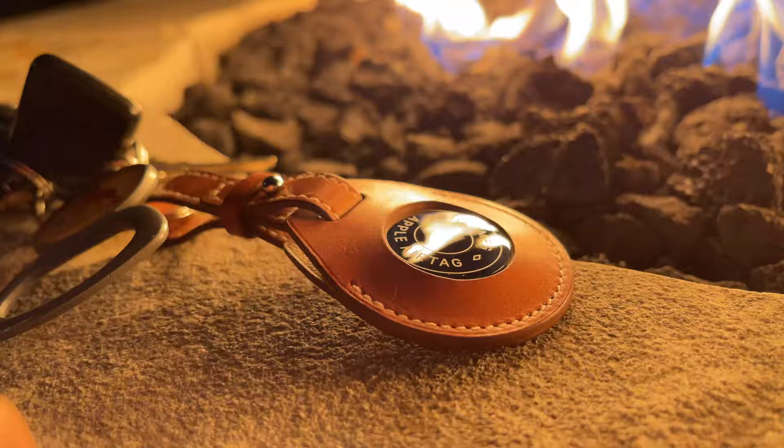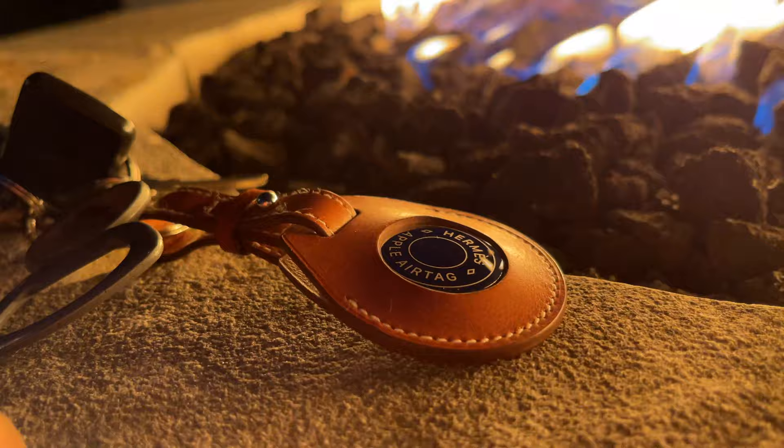Now, Hermes and Apple's partnership goes back several years — this isn't anything new. They've collabed together like homies on other products. The most notable, of course, being the Apple Watches and the Apple Watch bands. But now here we are with Hermes' all new leather keychain for the all new AirTags.